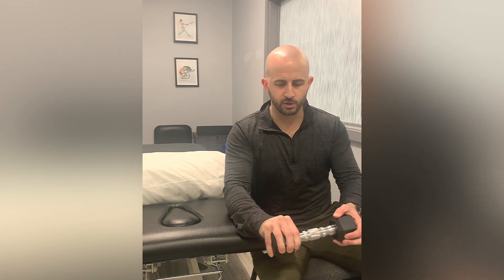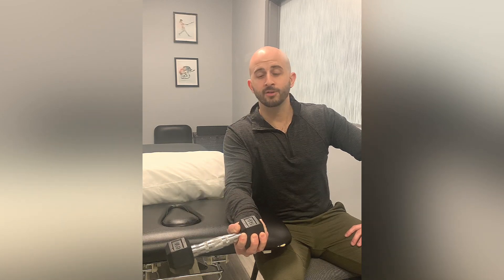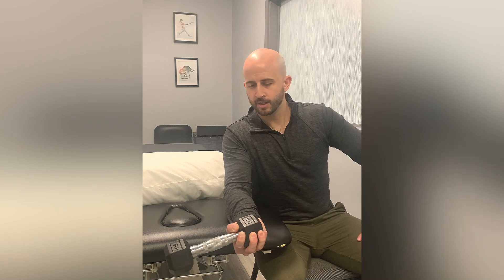We're going through pronation and supination, working through the full range of motion. You're going to start with your palm facing down, nice slow controlled motion, just rotating at the forearm to the opposite side so that the palm will be facing up, and then controlling right back to that starting point.